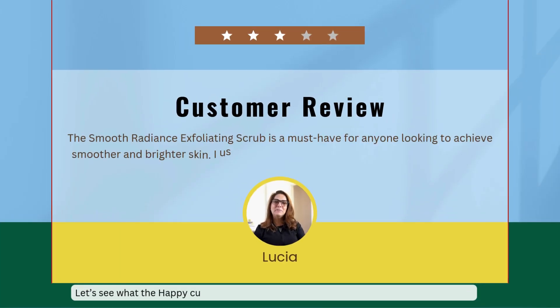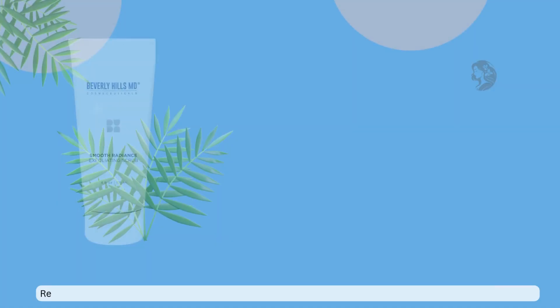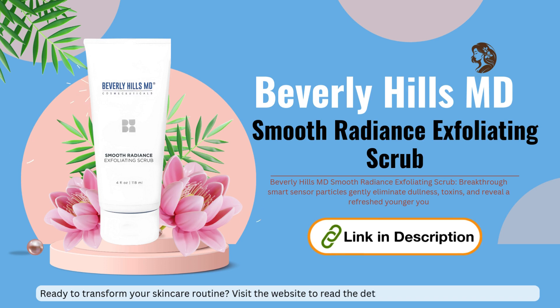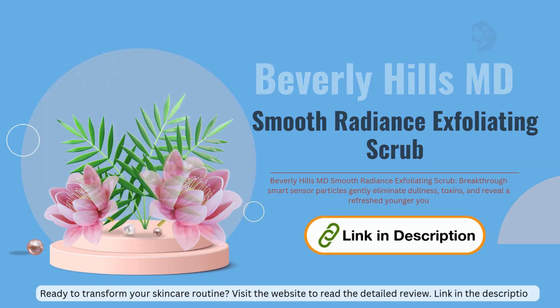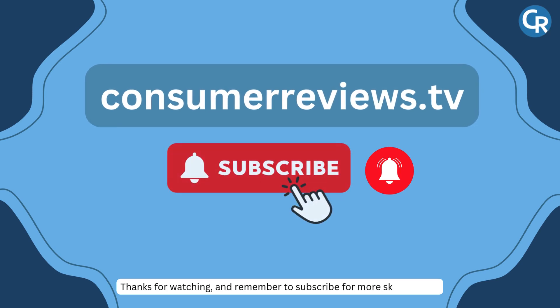Let's see what happy customers are sharing about this amazing product. Ready to transform your skincare routine? Visit the website to read the detailed review — link in the description. Thanks for watching, and remember to subscribe for more skincare tips.